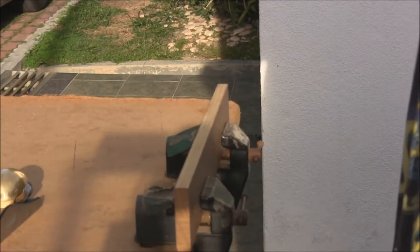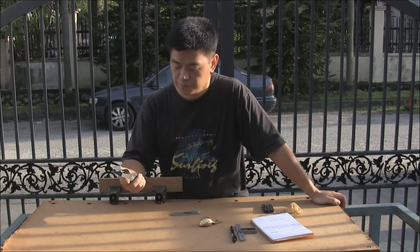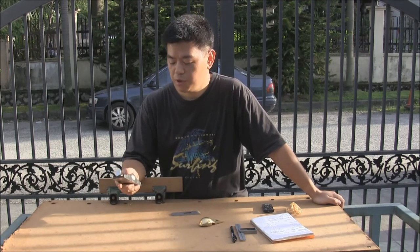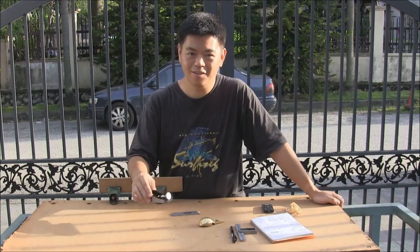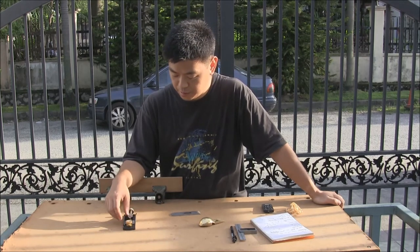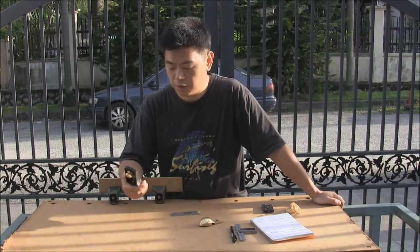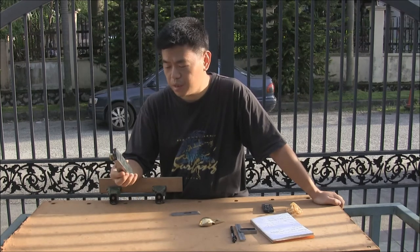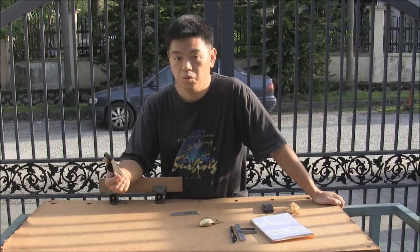Let's do a summary of the plane. The main question: would you buy this plane? I would. Would I buy more? I'm not sure — I'll probably only need one of this type. I'm quite sure I wouldn't be wasting money by buying one. The plus points: the price is very attractive compared to Veritas or even the Lie-Nielsen. The body material, claimed to be CR40 steel, is a concern for rust, but to what extent remains to be seen.